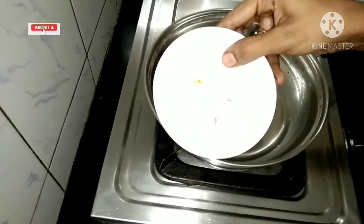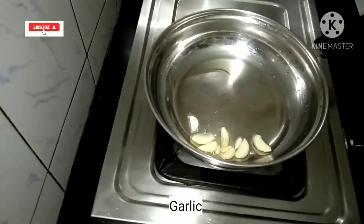Welcome to Sassi Cooking! How do you do this?